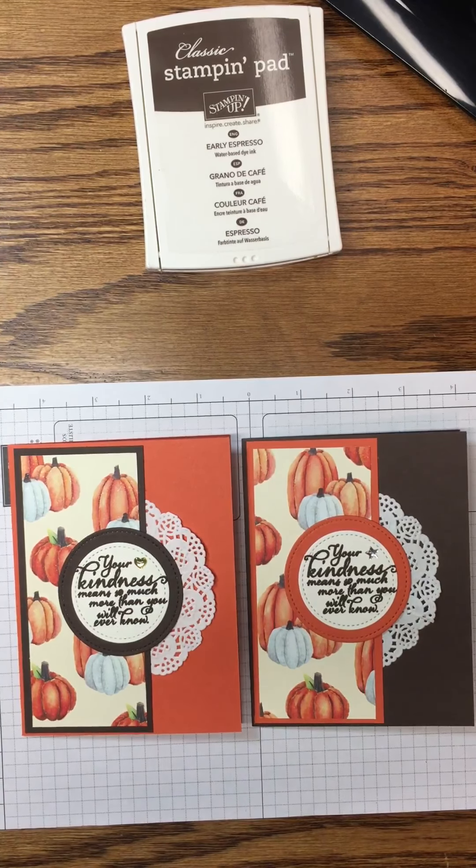We're done with our ink for today, so we'll close that up. Now we're going to add adhesive to the back side of the stamped circle and adhere it to the Tangerine Tango stitched circle. Then we'll add more adhesive to the back side of that combined piece and bring in our card, placing it to cover up the solid part of the doily, making sure it's all straight before adhering it to the front.